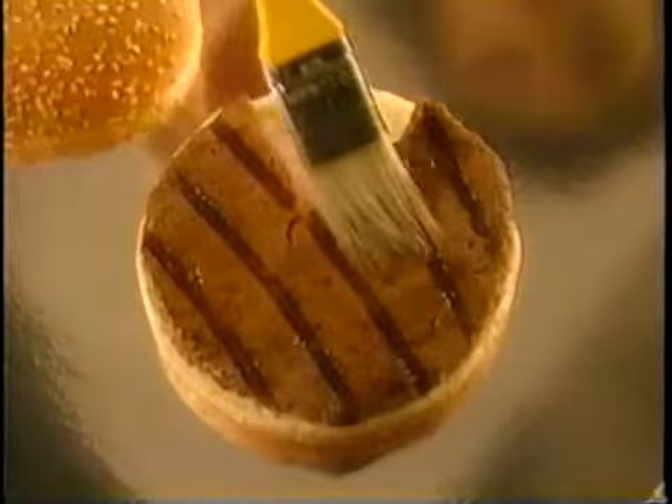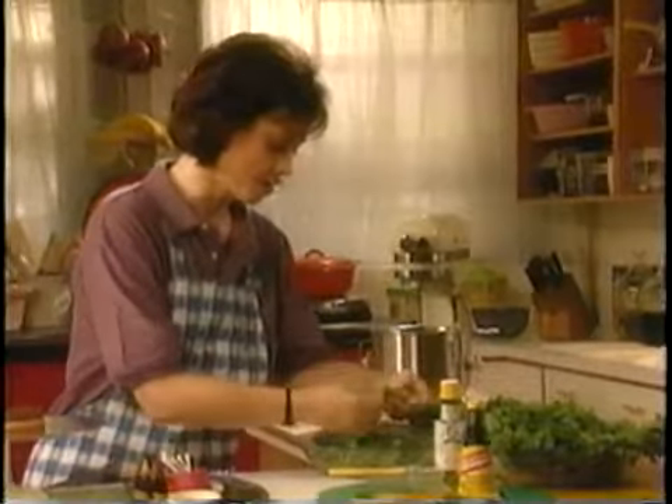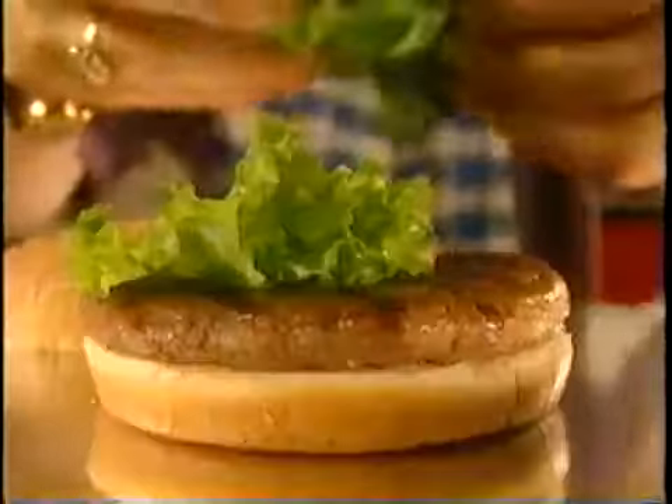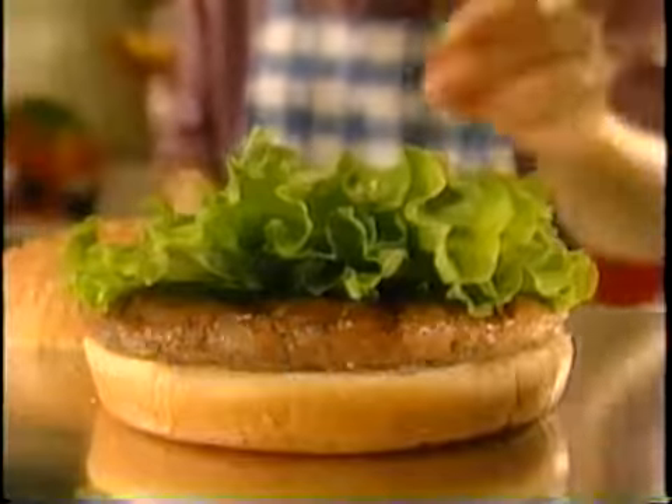And now for the burger's wardrobe. I go through dozens and dozens of heads of lettuce, keep them in ice water to give them that extra crispy look, and then I pin them on the burger using straight pins and toothpicks. Our burger's going to need plenty of color and height to make a good impression, and that comes from being well-dressed.